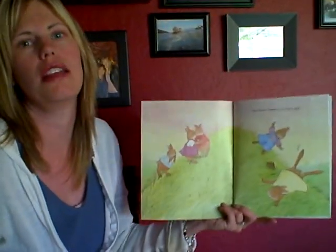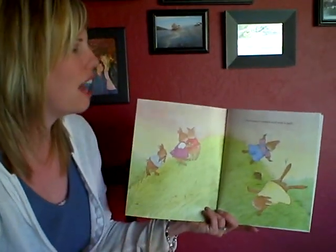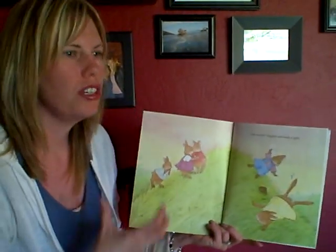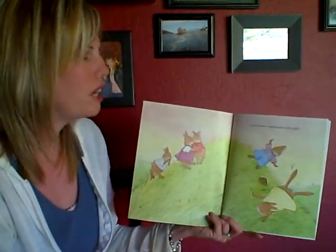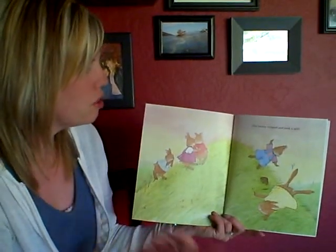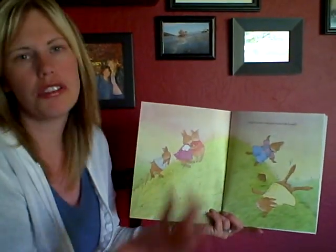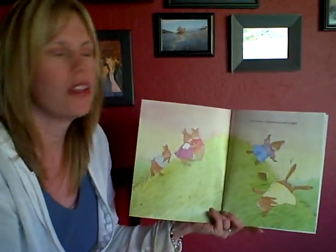They want to hear the same books over and over again, and the same movies and things like that, so kids really like that. They'll be able to understand the book as you get going some more. You can do the chant together, and then count the bunnies, and it's also subtracting as well.